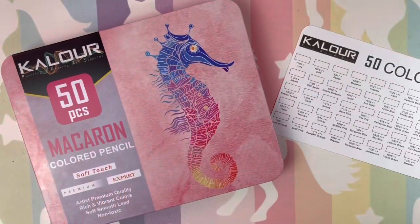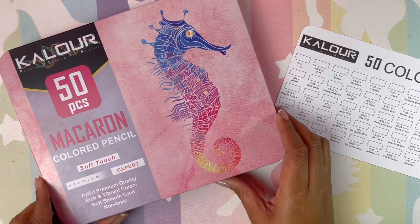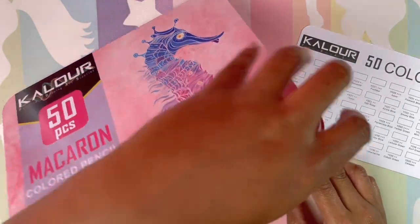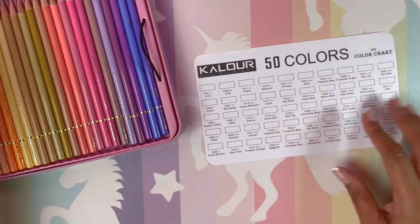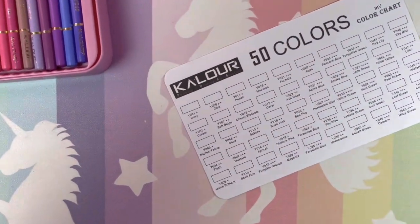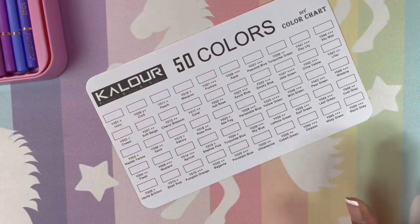Okay guys, I am back! I have them sharpened and in somewhat of an order, so we are going to swatch these babies. Loving the pink tin — just loving the pink tin. But I hope we like the pencils. Not being a negative Nancy, but I'm just not expecting much. I know a lot of people love Kalur pencils, though.